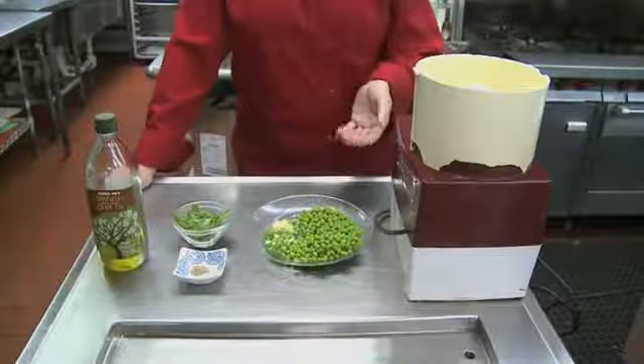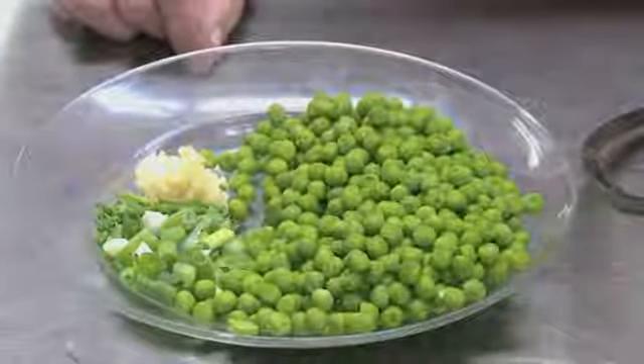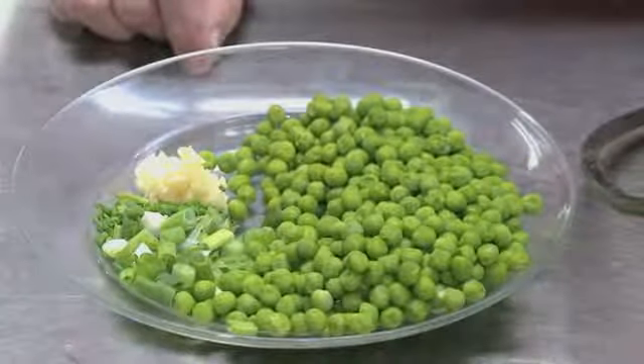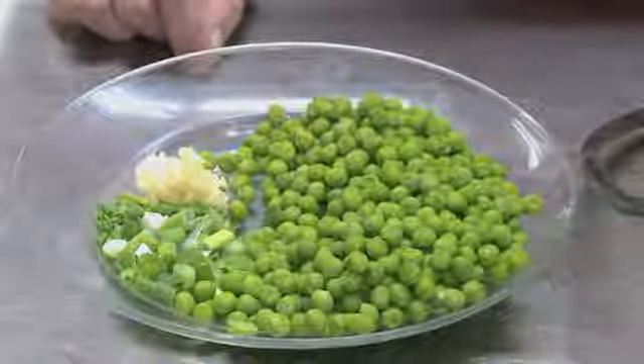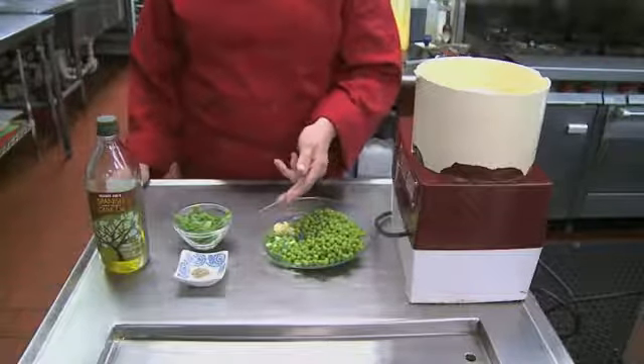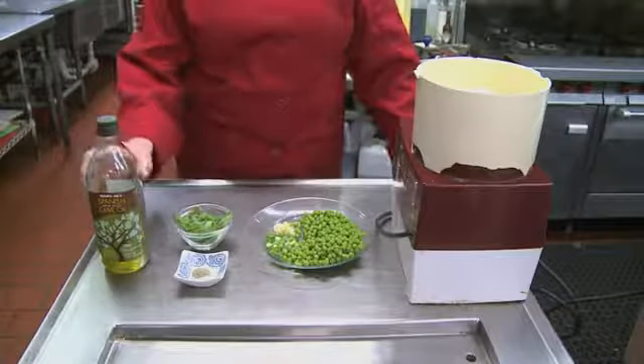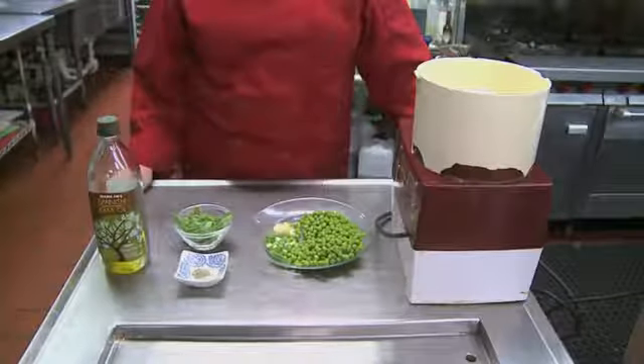The ingredients for this recipe are three cups of frozen peas that I slightly blanched for about 30 seconds to preserve the nice color, two scallions roughly chopped, a teaspoonful of chives, garlic, some basil leaves, and extra virgin olive oil, as well as salt and pepper to taste.